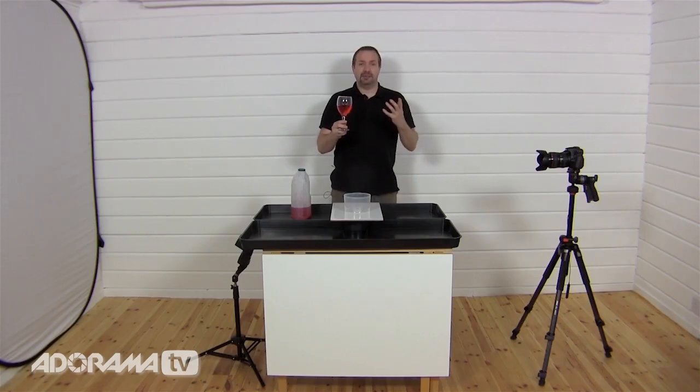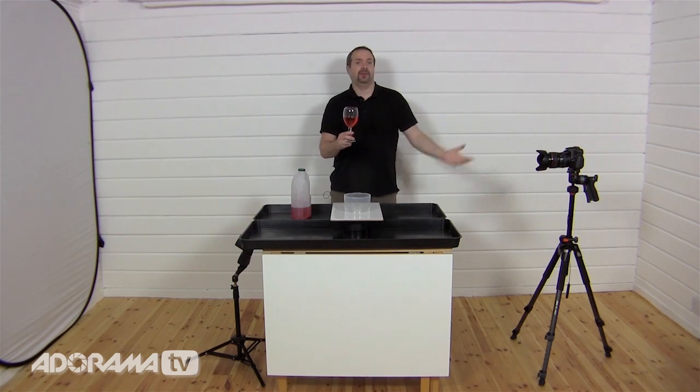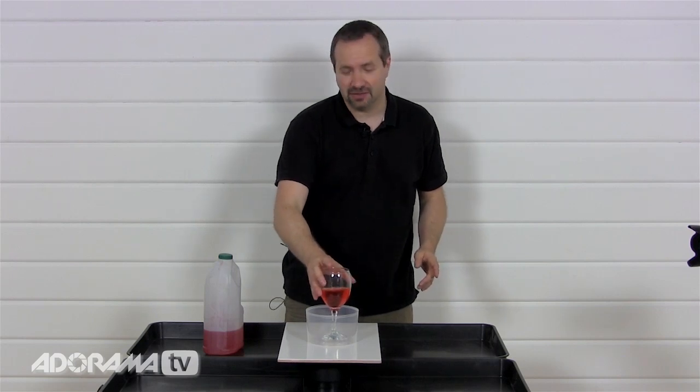The idea is actually really simple — I'm just going to get the glass, give it a bit of a shake, the water will come out and we'll photograph the results. We'll then take two or three of the best pictures into Photoshop and create the final image. So let's start by running through the equipment we're going to need.